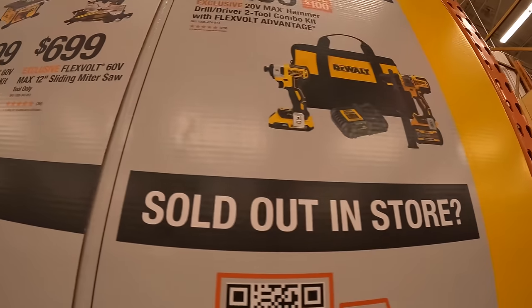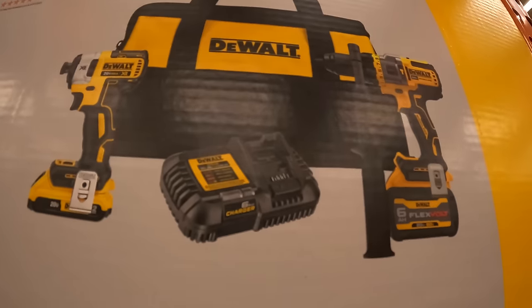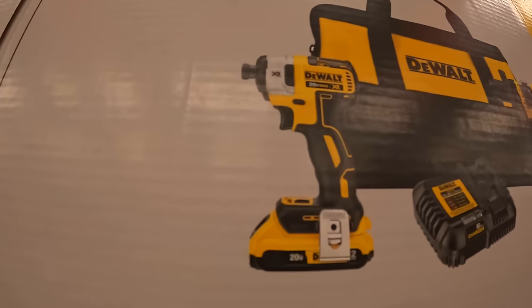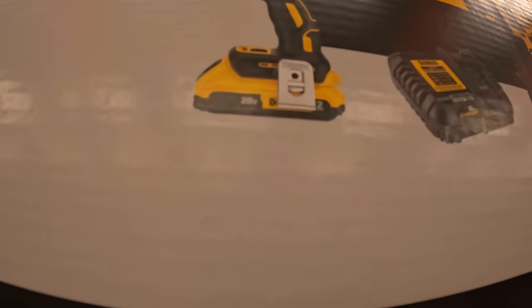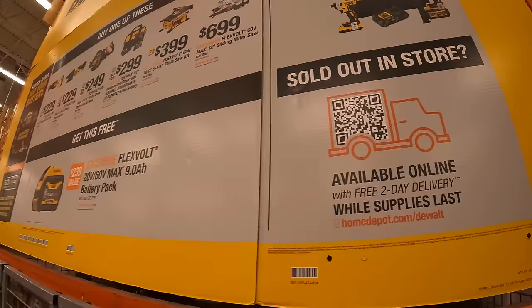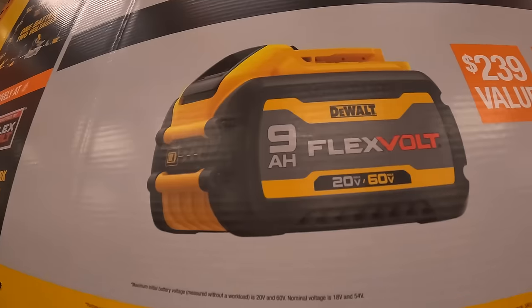They also have new low savings — $299 for the two-tool combo kit. Includes a battery, FlexVolt Advantage hammer drill, the 887 impact driver, 2-amp-hour battery, charger, and a bag. And if you get one of those, you get a free FlexVolt 9-amp-hour battery.